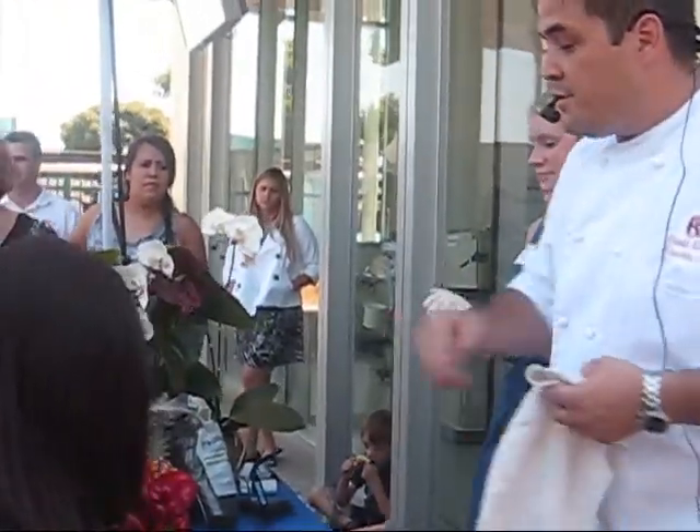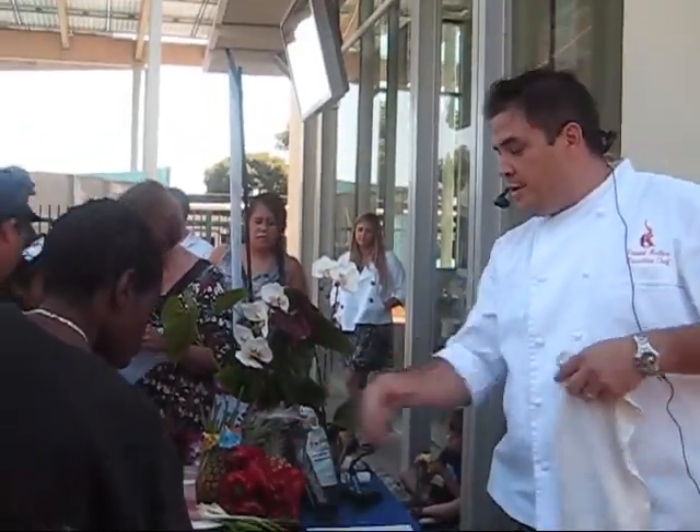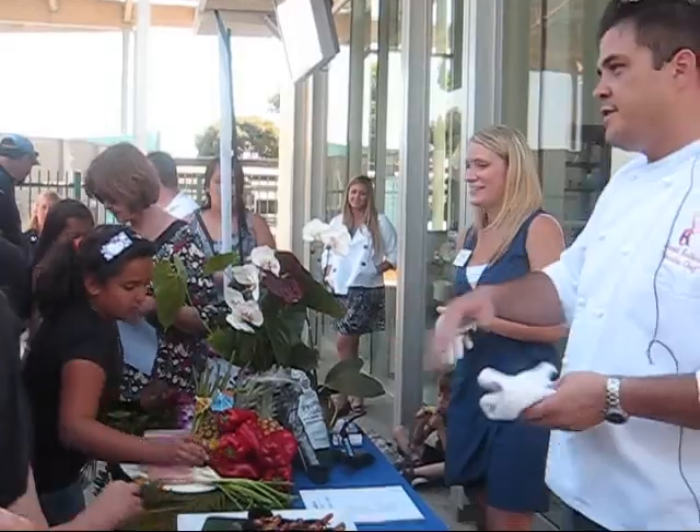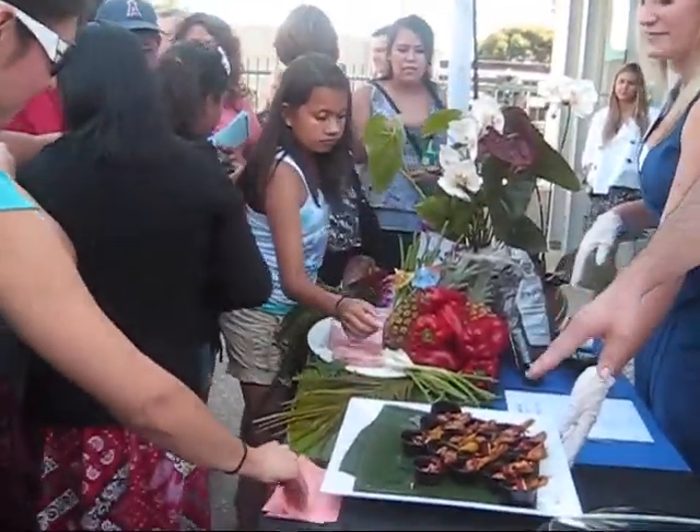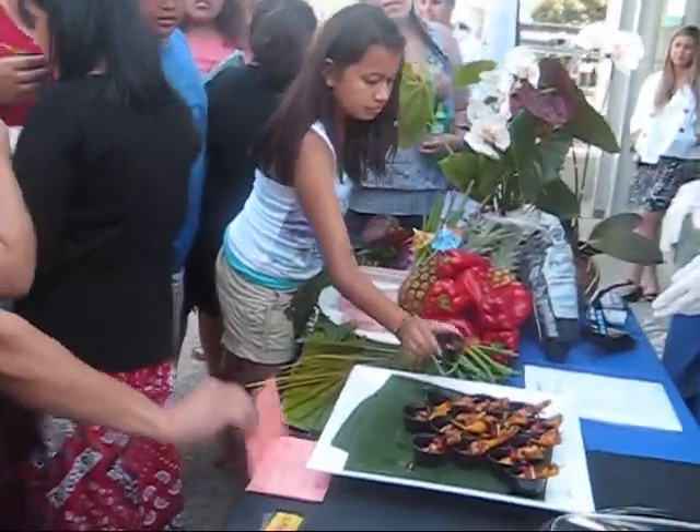Yes sir — it's a sake ponzu sauce. We have recipe cards here in the front. It's kind of like a teriyaki-based type of sauce — I don't know if you're familiar with that flavor profile. All of these ingredients are available right across the street.